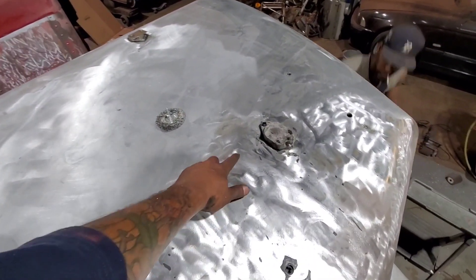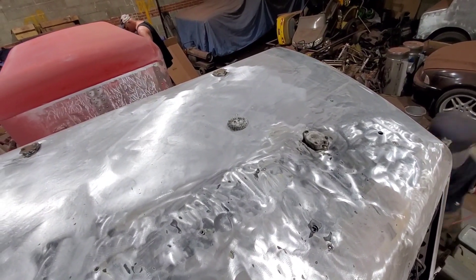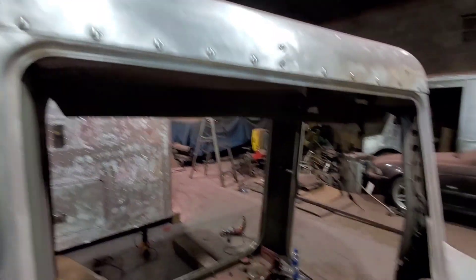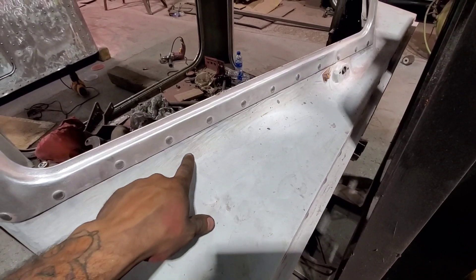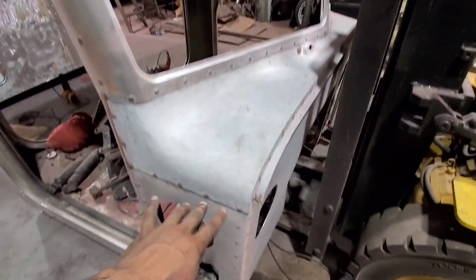We're going to be removing these horns right here — these and that one and that one — and then we'll be keeping these. This is day 1,000 of sanding. Mostly got all this done, pretty much ready for some primer. This we're going to have to redo. I wasn't watching my brother here — he started getting into this fiberglass. This little mask here is made out of fiberglass; this is made out of aluminum, everything else is made out of aluminum.